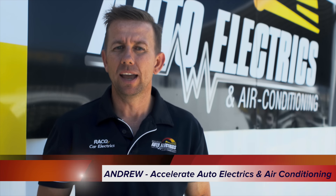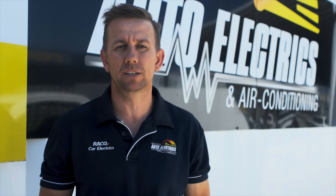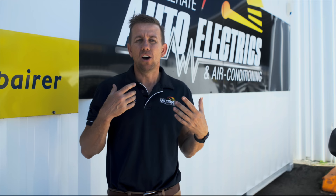So your car air conditioning not cold? Here are four things you can check at home. I'm Andrew from Accelerate Auto Electrics and Air Conditioning. It's starting to heat up outside and soon you'll be reaching for the AC to keep you cool in the car. To prepare for the warmer weather we recommend running through a few simple checks to make sure your air conditioning is summer ready.